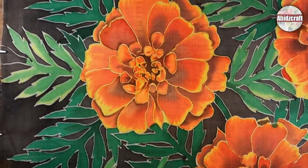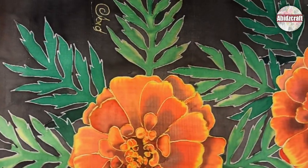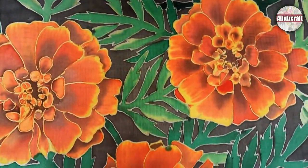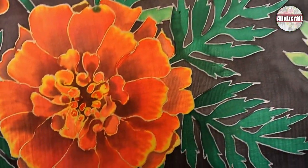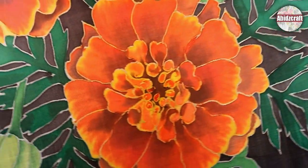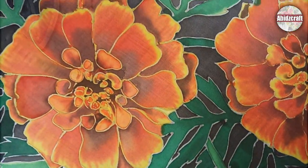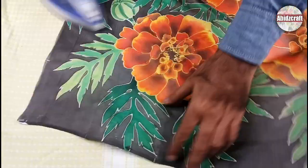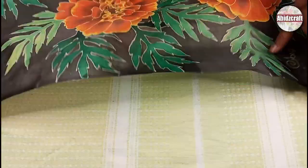You can paint marigolds on any silk with silk paints or silk dyes. Remove the fabric from the wooden frame and iron the fabric from both sides. I used silk paints which are iron-fixed. If you are using silk dyes, follow the instructions given on the dye label.